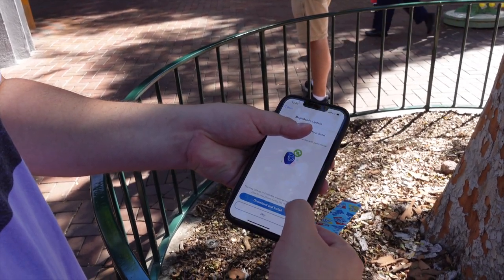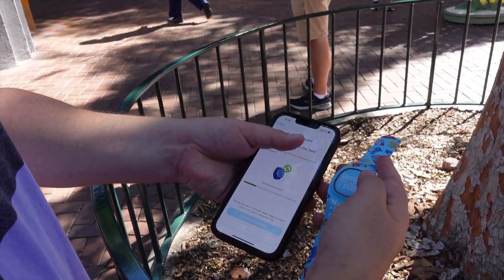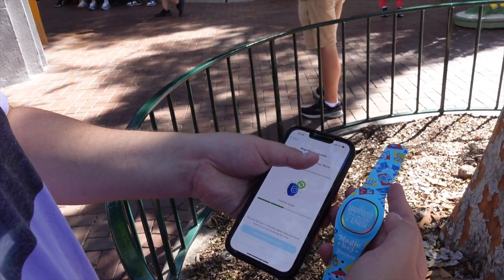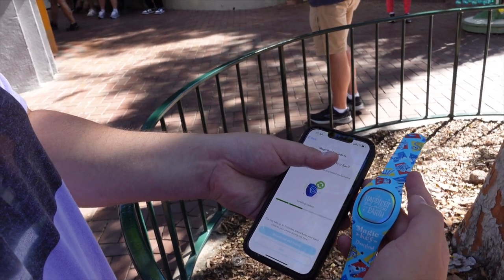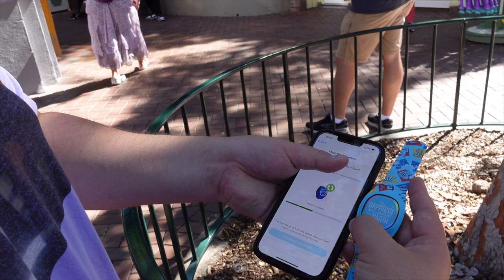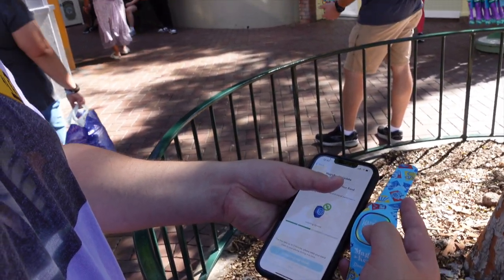After that, hit 'Download and Install' and wait for the update. You can see your Magic Band doing some stuff — keep them close by together. It says it could take three minutes, but Nicole's took about ten, so just keep that in mind. You will have to spend a little bit of time doing this, but the process is really simple and easy.